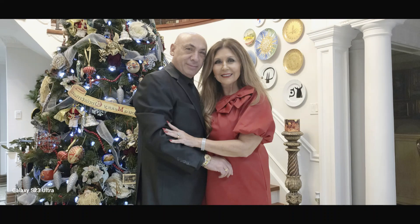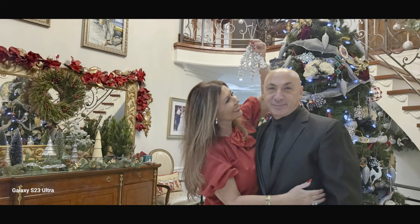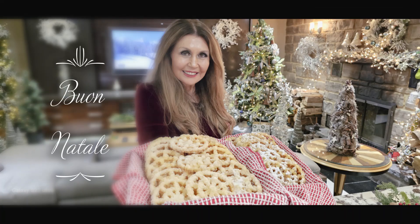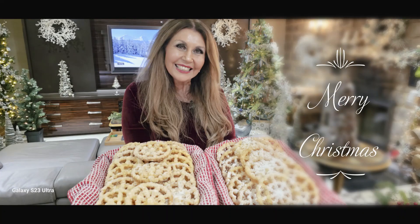And you know what I mean. I see your smiling face like I've never seen before. Even though I love you madly, it seems I love you more. The little cards you'll give me will touch my heart for sure, all these things and more, darling. That's what Christmas means to me.